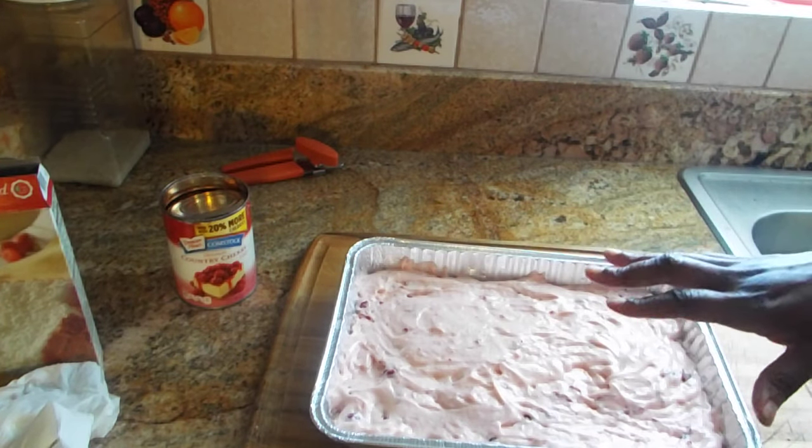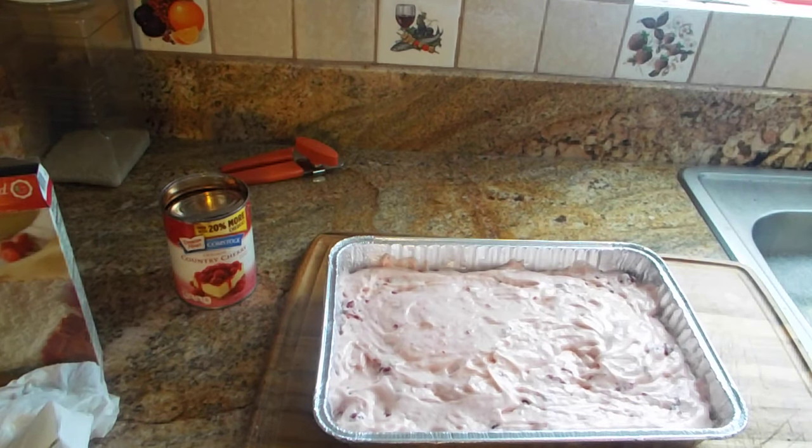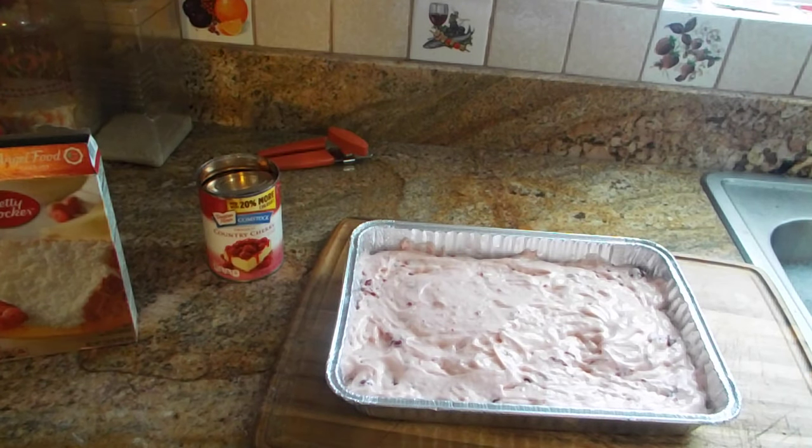Any other information I need to give you I will put in the description, including the ingredients I used and the steps I followed. I hope you guys enjoyed this recipe — I know a lot of you enjoy my food recipes and I enjoy bringing them to you because I have fun doing them and eating them. Thank you for watching, and please don't forget to rate, subscribe, ring that bell, and tell a friend. Until next time, guys — bye bye!